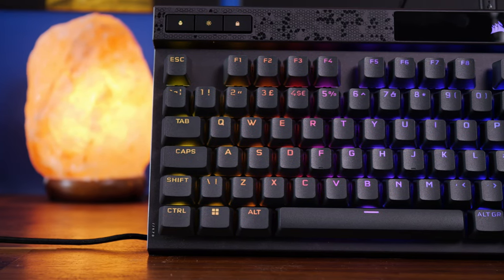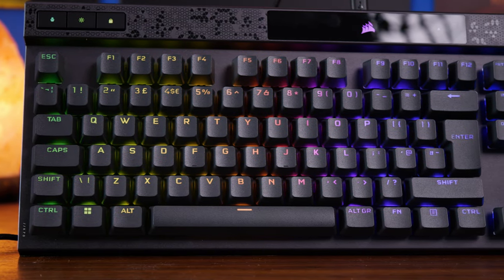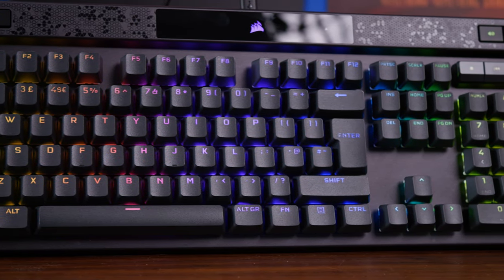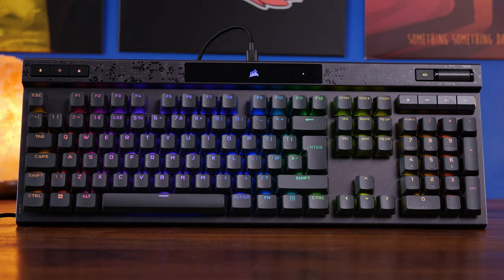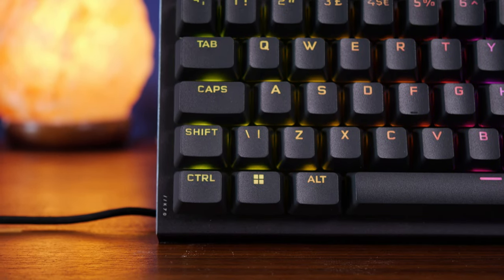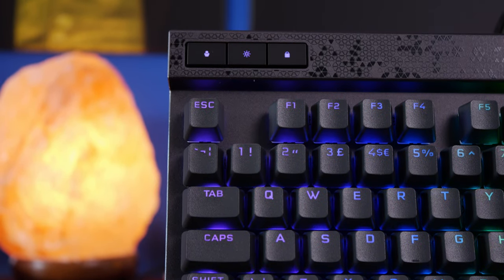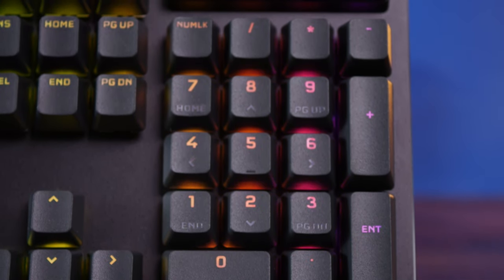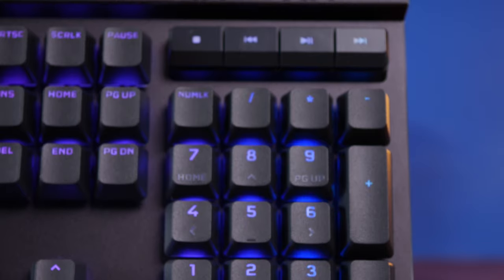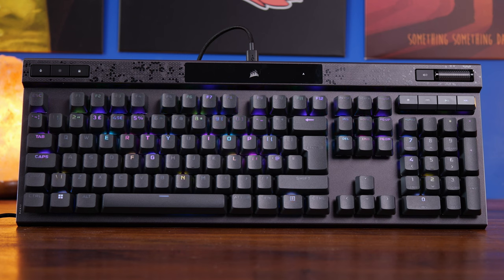Hello, this is the Provoked Prawn and this is the Corsair K70 Max. This is a new and updated version of the K70 with some really interesting highlights, including the usual wonderful features like 8000 hertz polling rate, 50 on-board profiles, and 20 layers of RGB lighting, but also hidden treats such as magnetic mechanical switches with an adjustable actuation point and dual actuation settings. It looks pretty awesome from a number of different angles too.